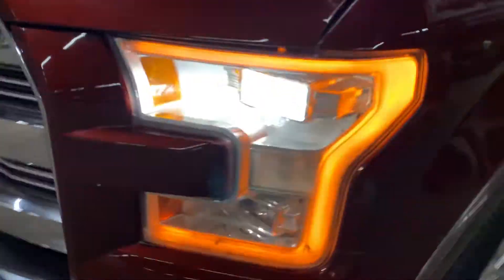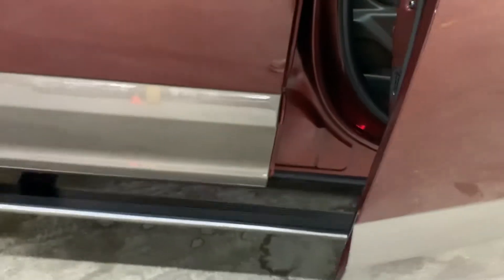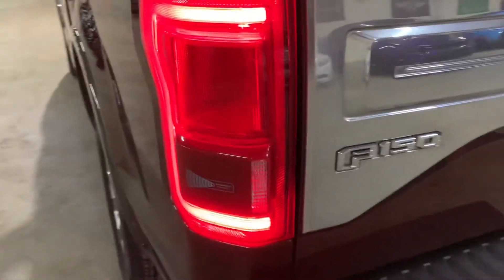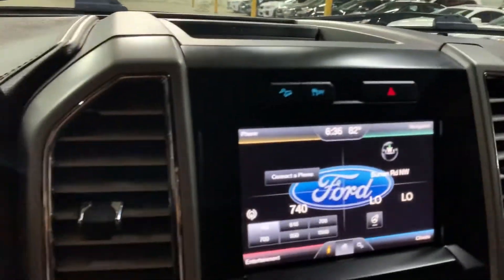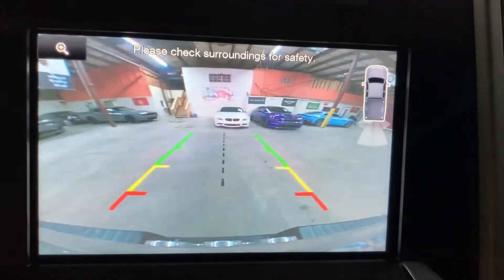We can check the headlights and tail lights — there you go. And the tail lights, there's also a camera back there. To show you the back of the truck as well, you have your cover right there for the bed. I'm gonna show you the backup camera — as you can see, it is working perfectly fine. You also have your backup sensors, both front and back.